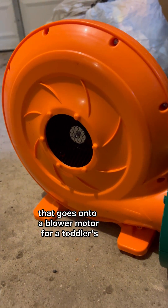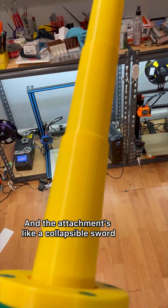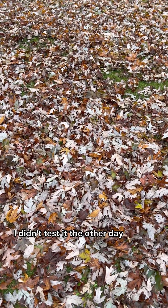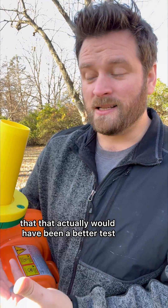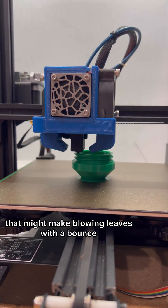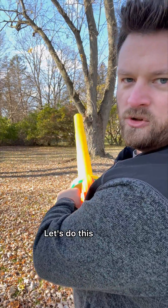I 3D printed an attachment that goes onto a blower motor for a toddler-size bounce house, and the attachment is like a collapsible sword. But can it actually blow leaves? Today we're gonna find out. I didn't test it the other day because the leaves were too wet. Some of you thought that would have been a better test, but I want to give this the best chance for success. I've also got another extension that'll let me attach different nozzles to the end, which might make blowing leaves with a bounce house motor a little bit easier. Let's do this.